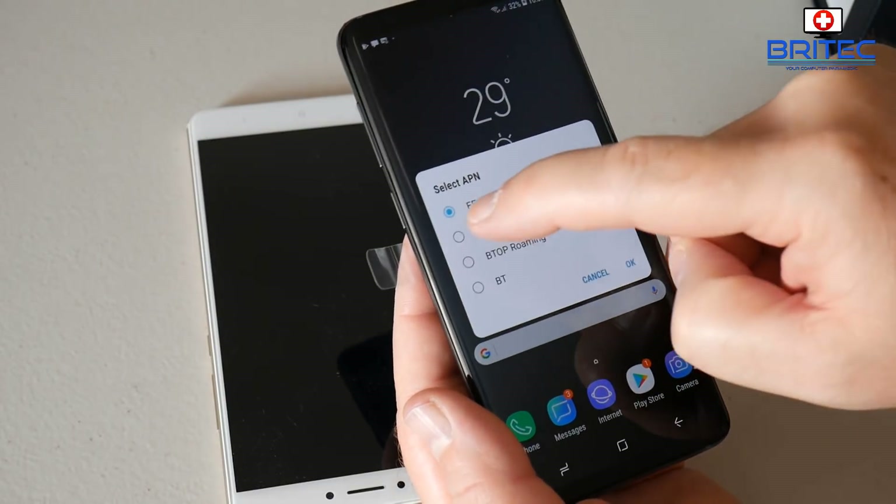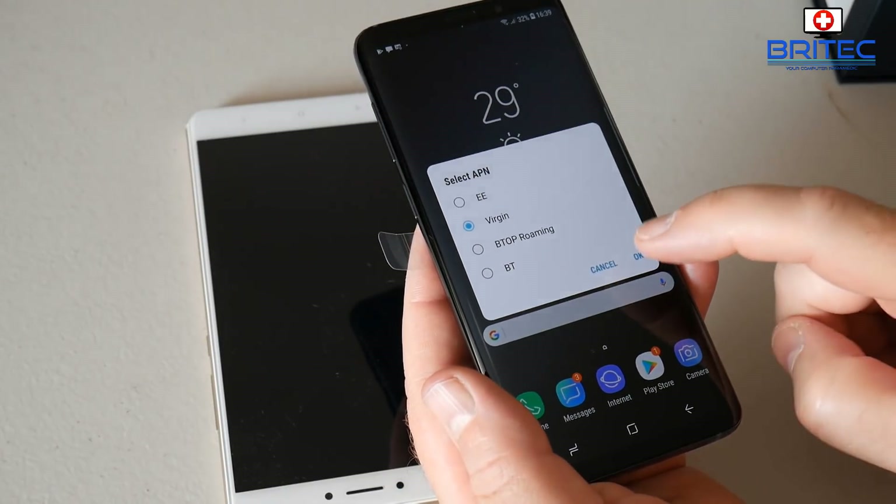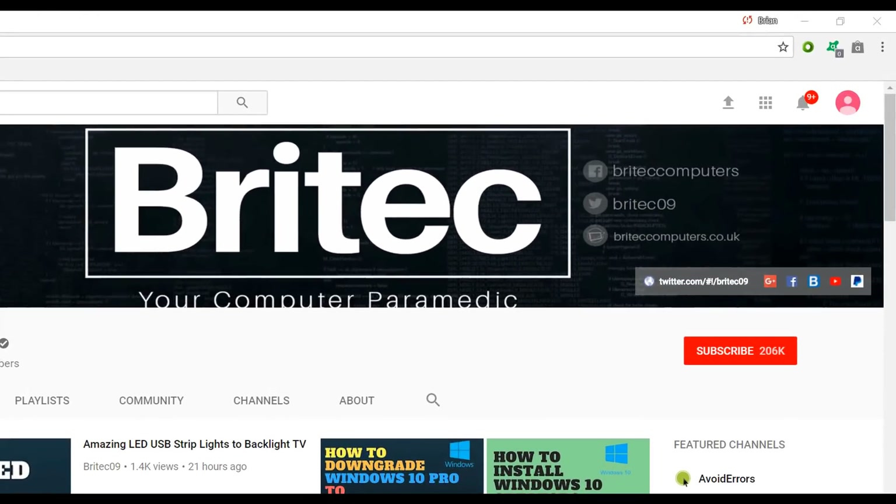That's pretty much it for this one. I hope you enjoyed it and this helps you out. My name is Brian from brightechcomputers.co.uk. If you haven't subscribed yet, hit the big red subscribe button on my YouTube channel and hit the bell notification button to be notified when we upload new videos.